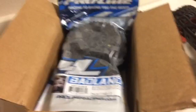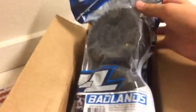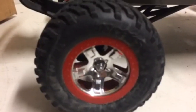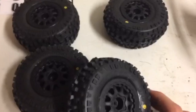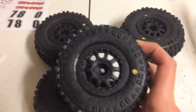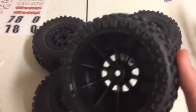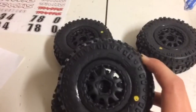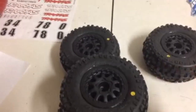Now let's open this box. So in here we have the four new Proline Badlands tires, and right out of the box they do look very nice, but they do look a bit bigger than the stock tires on my Slash. With the tires out of the box, these black wheels actually look really good. They're the Renegade style and the tread is actually poking out far from the actual tire, giving it that nice aggressive off-road look.